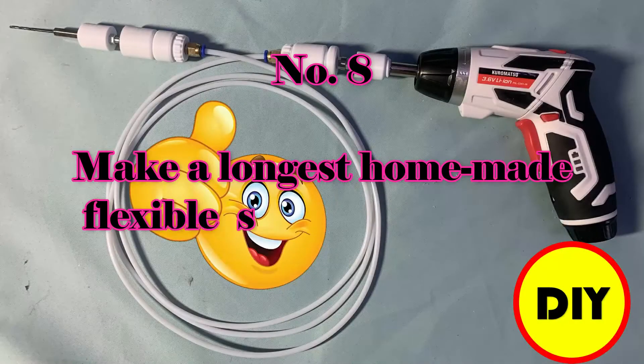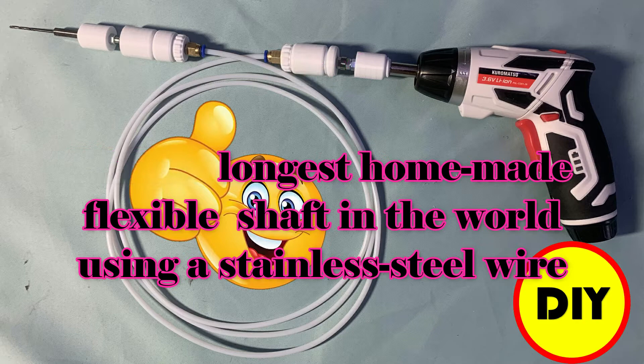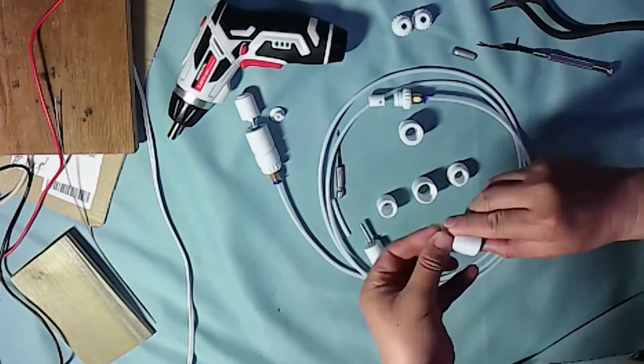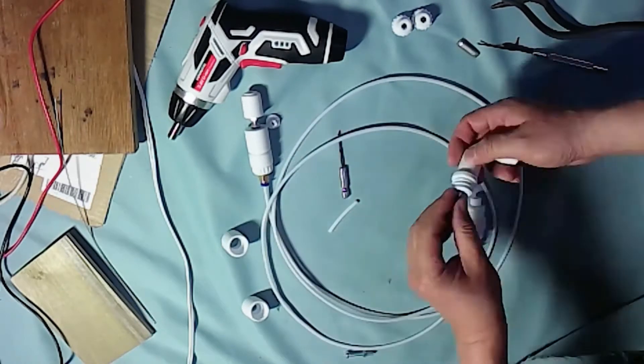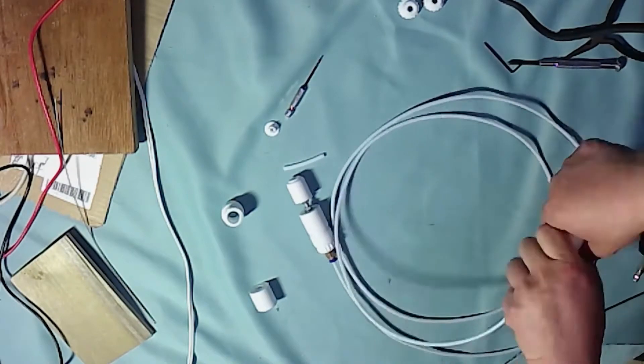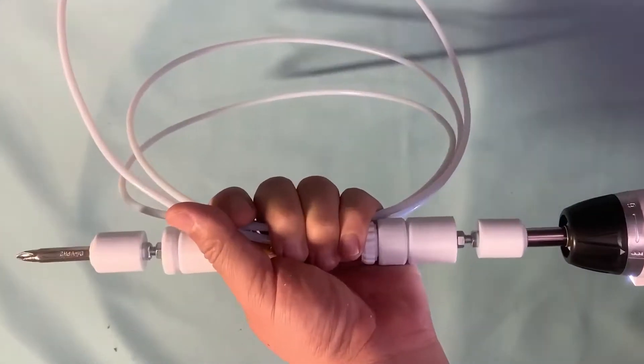Number 8: make the longest homemade flexible shaft in the world using stainless steel wire. I designed a very long shaft which can be used in a flexible condition. I have a new idea of how to improve it, but recently I have no desire to use flexible tools. I will open the project again if it becomes necessary.